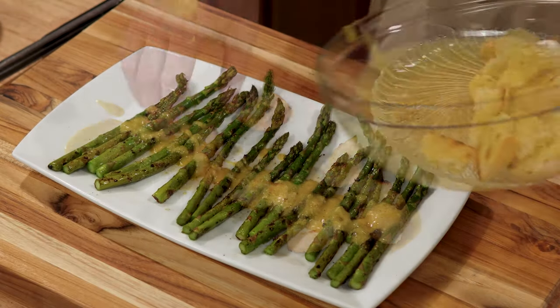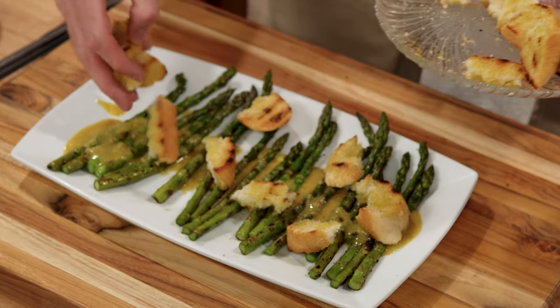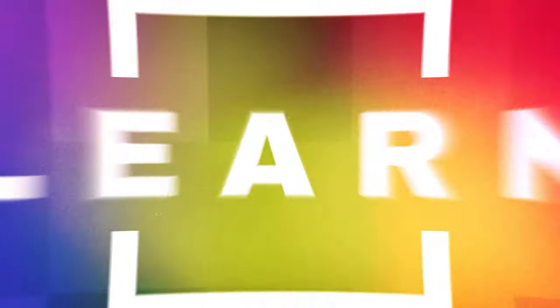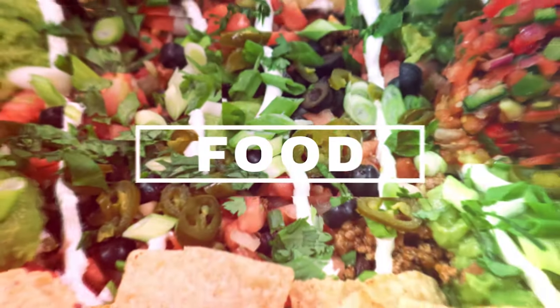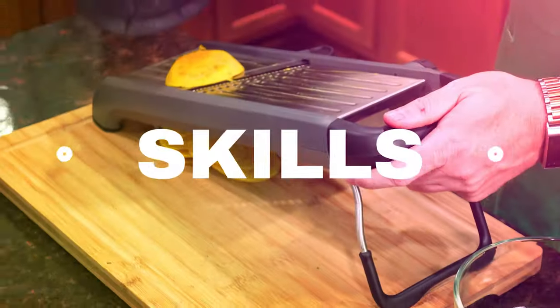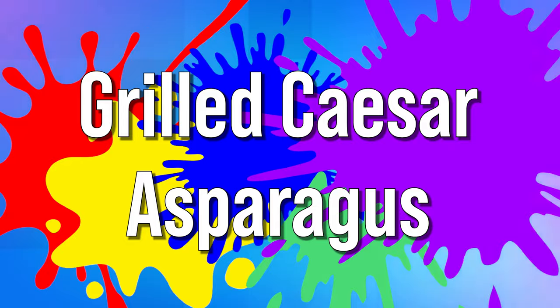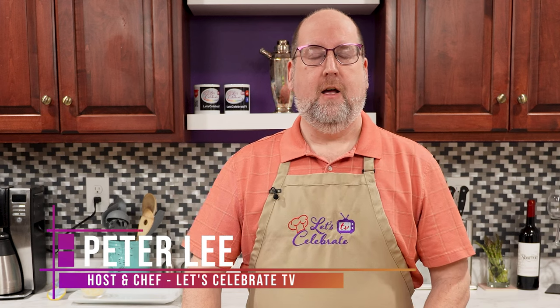Introducing Grilled Caesar Asparagus — a delicious twist on classic asparagus with the savory taste of Caesar dressing. Hi everyone! Welcome to today's episode of Let's Celebrate TV. I'm your host, Peter Lee. Today, our celebration is all about asparagus. We're making grilled Caesar asparagus. So let's get started.